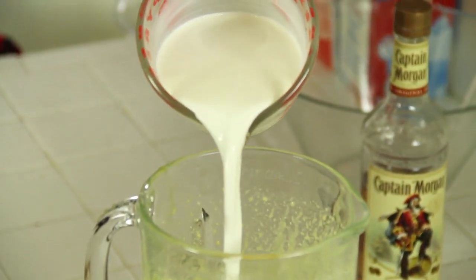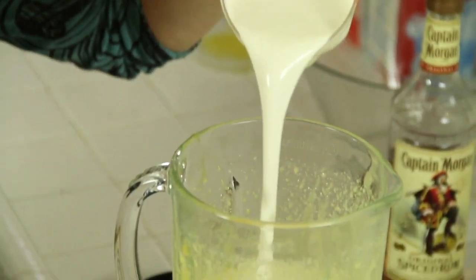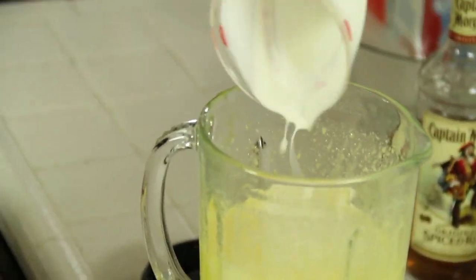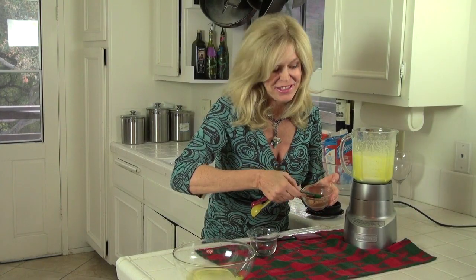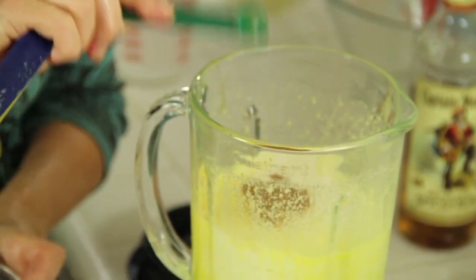To that we're going to add our half and half and our heavy cream. Now I'm adding one half teaspoon of ground nutmeg. Okay, let's blend it.